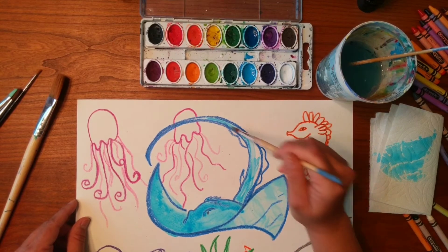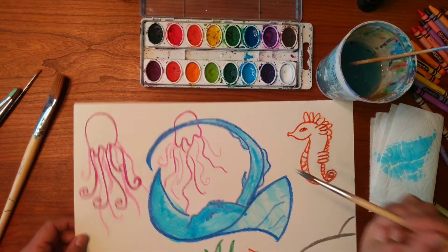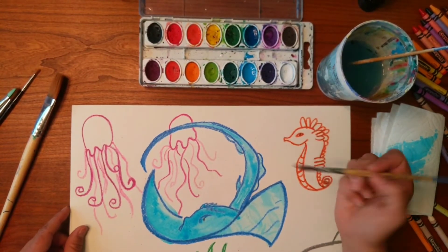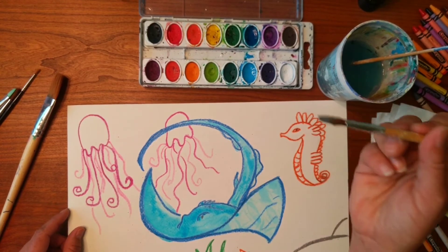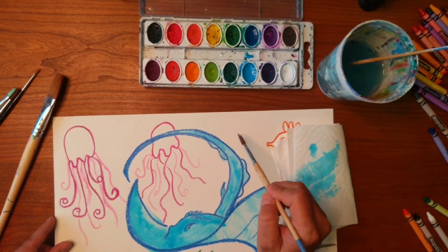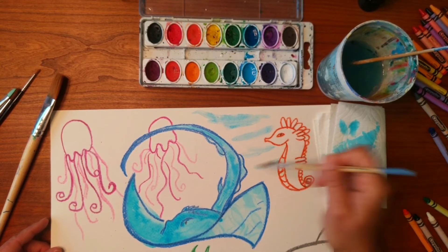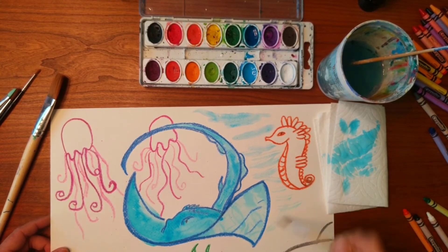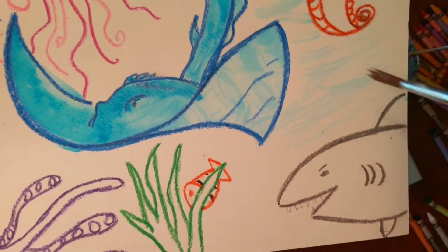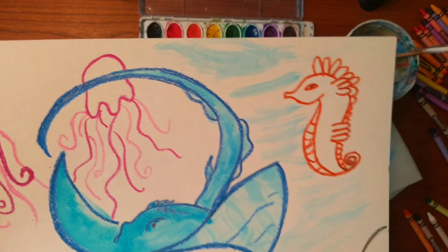This is called wet on dry because I'm just painting right on top of the dry paper. Now, dry brush means kind of the same thing but with less water on my brush — I might dab it onto my paper towel and you kind of get this drier look. See how it's kind of more streaked? That's called dry brush because it looks dried out and streaked.